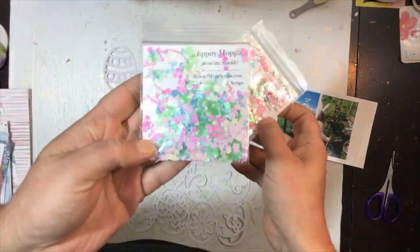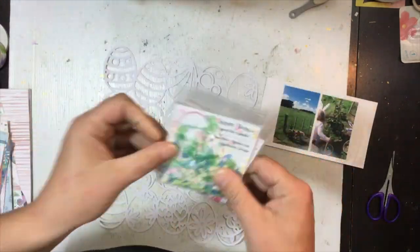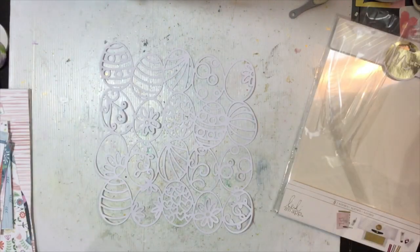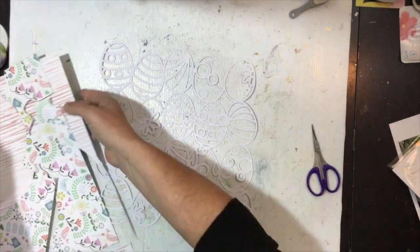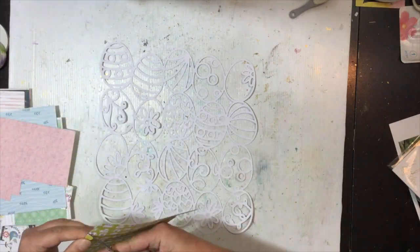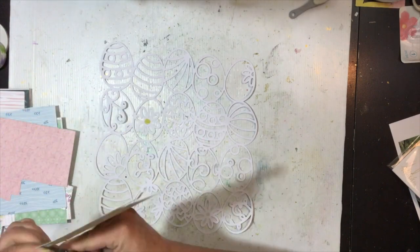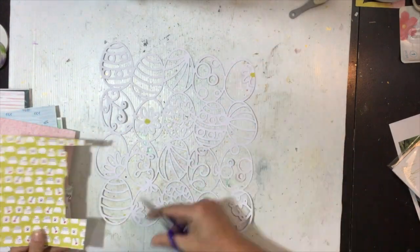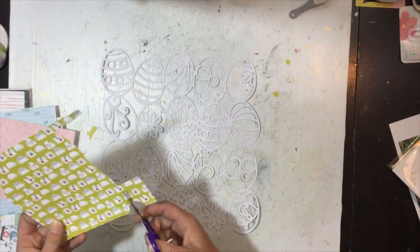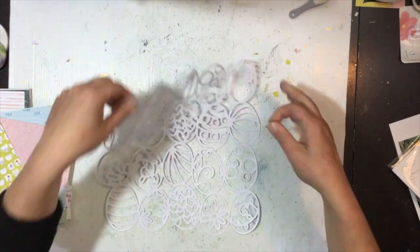Hi guys, Virginia here and I'm back with another 12 by 12 process video for you today. This one's for the Spiegel Mums Crafts design team and I'm using the hippity hoppity sequin mix — the tiny little bunnies in it were just too cute not to use. So I'm doing an Easter layout today, and the colors in this mix went really well with the Pinkfresh Studio Everyday Musings collection, so that's what I'm pairing it with.